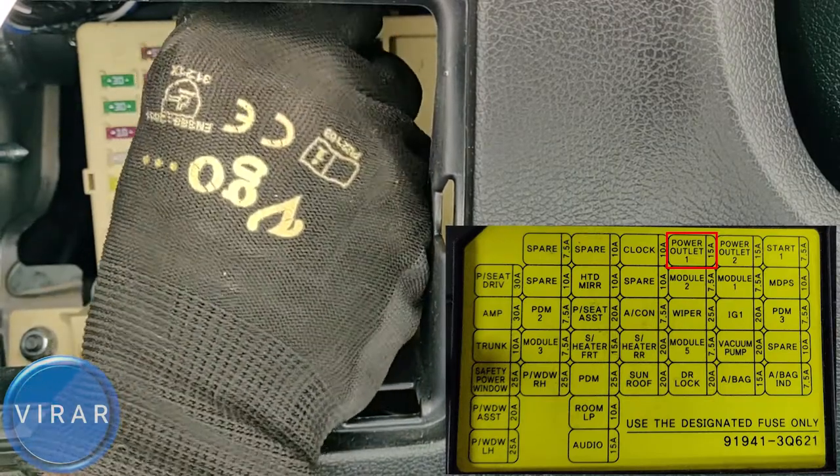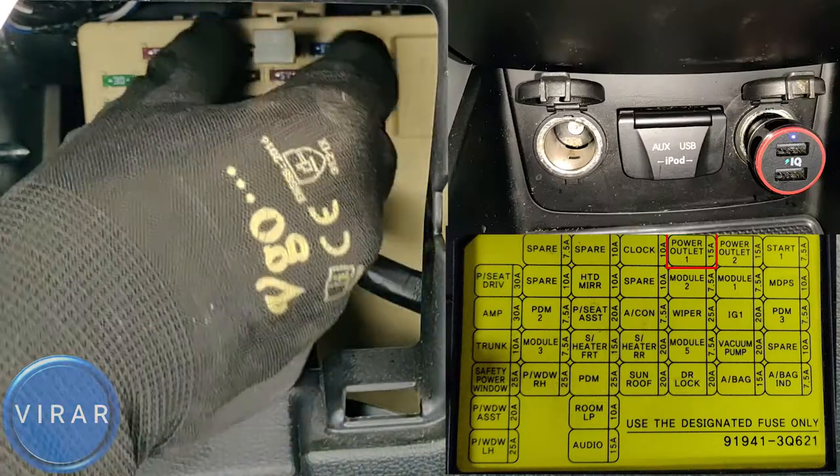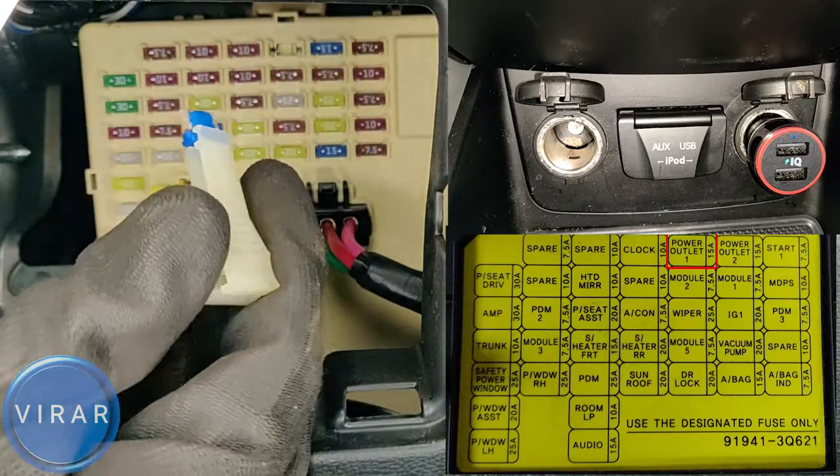The fuse on the left side is power outlet one — that's the one for the passenger side outlet. It says power outlet one, and that's the passenger side. When I take the fuse out, the power from the charger is gone. Once you get the fuse out, check that metal strip in the middle — if it's broken, then it's a bad fuse. The good news is we have a spare fuse in the car.